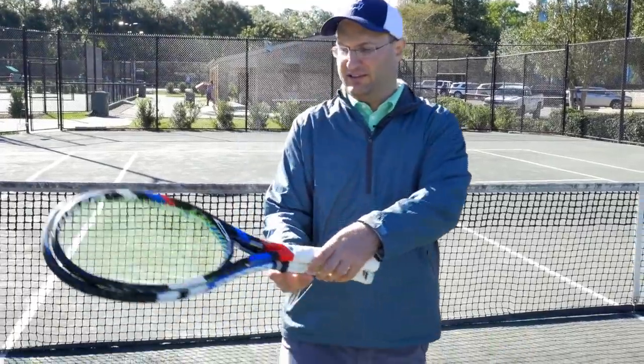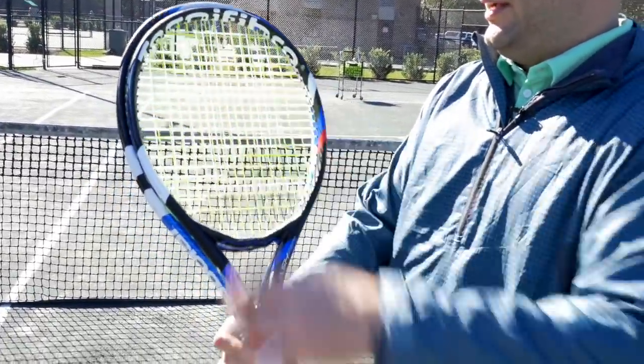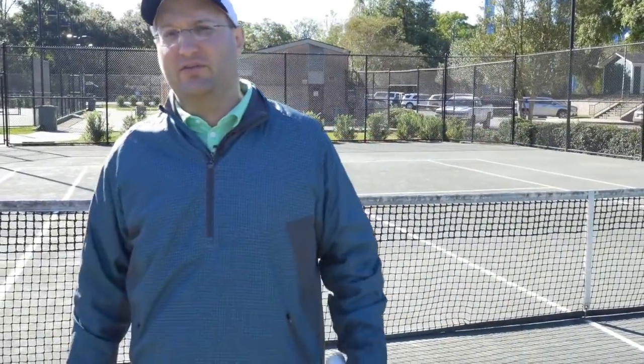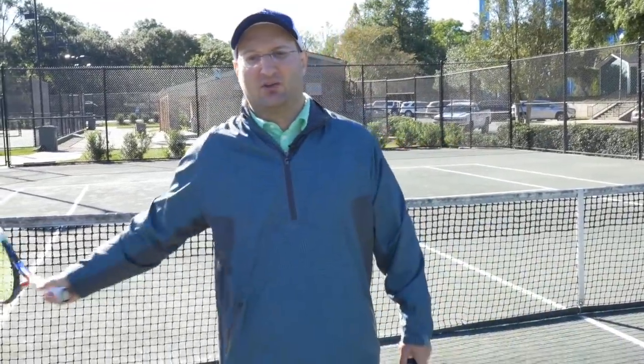You'll notice at first that this one is cradled by the other because the head size is smaller. It's a more maneuverable racket — you can turn it quicker. So you're at the net and you can volley easier. You'll find it quicker to swing; it swings a little quicker.